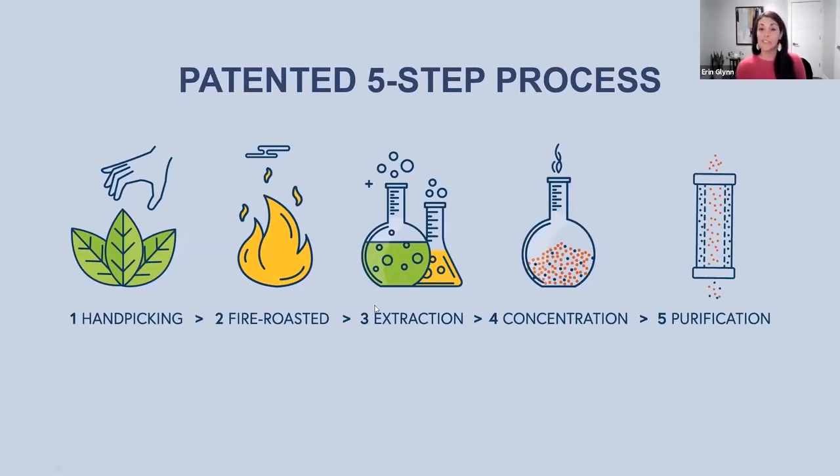After those components are extracted, they're concentrated to create a more potent blend and product. Then it goes through the last step of purification — another patented purification process that removes any undesired impurities or compounds from the plant, leaving behind only the key components we're interested in. What we're left with at the end of that five-step process is a highly concentrated, pure, and potent Yerba Mate extract powder, and that is the main component — the basis of Unimate.